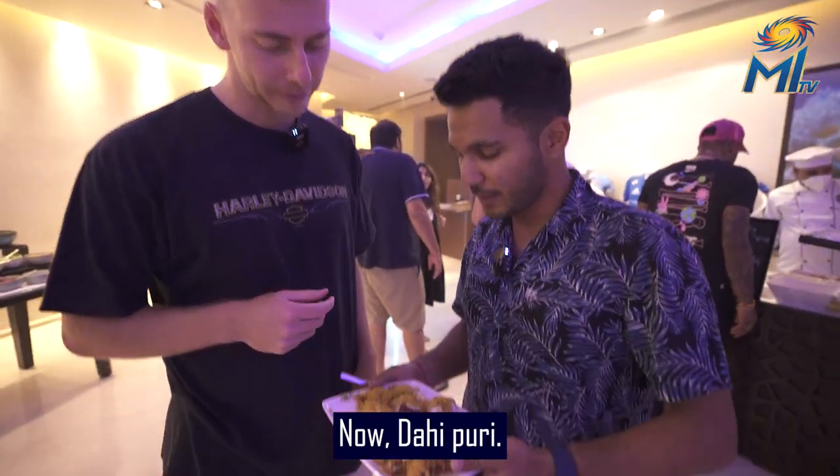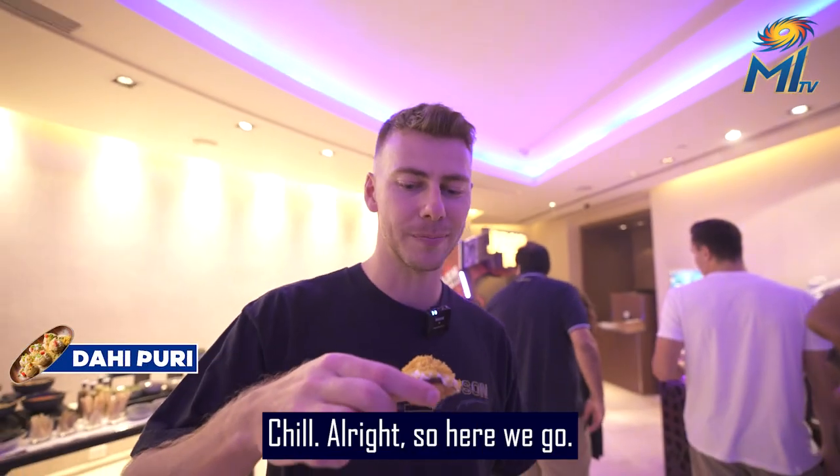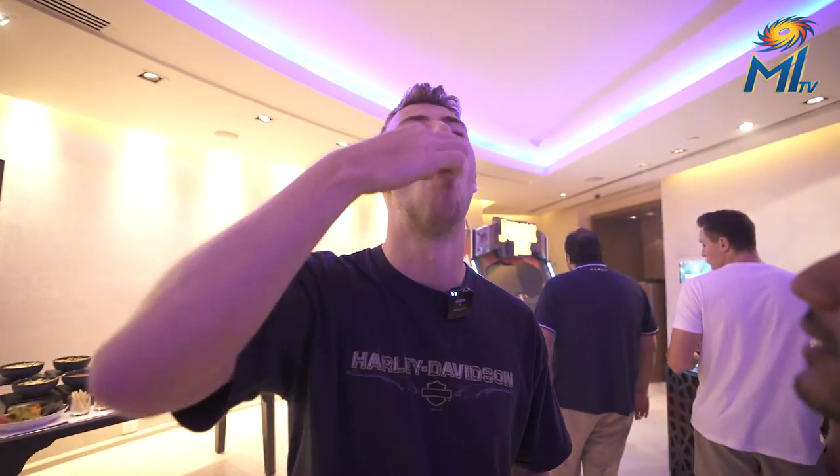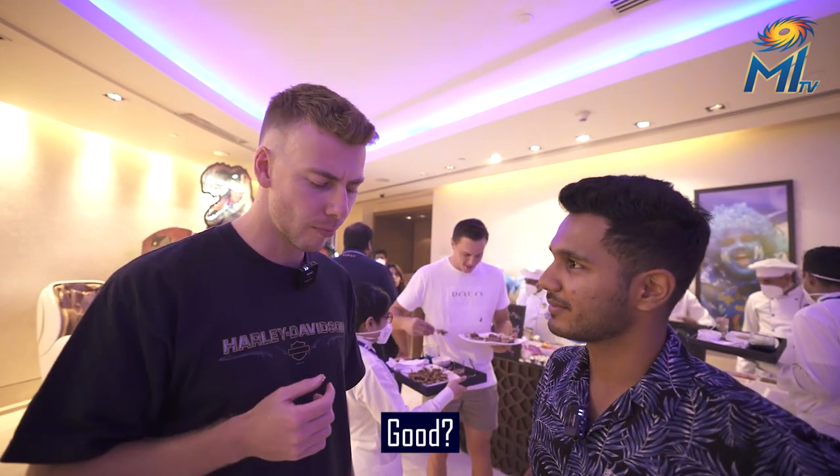Now, Dahi Puri. Sound good? Yeah. Dahi Puri. Yes. So here we go. Also good? Yeah.